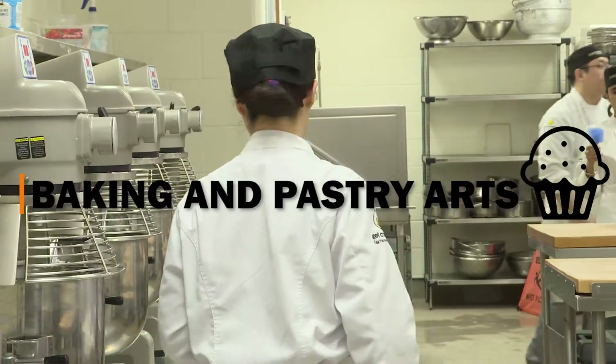My name is Harsh Singh. I'm a professor at the Baking and Pastry Arts program and I also coordinate the Baking and Pastry Arts program at the college.